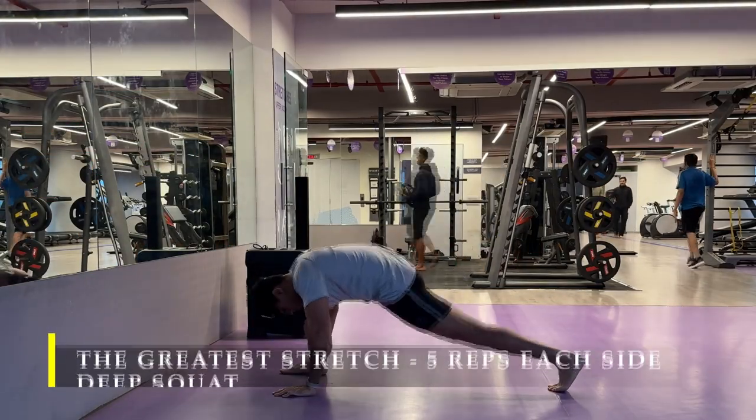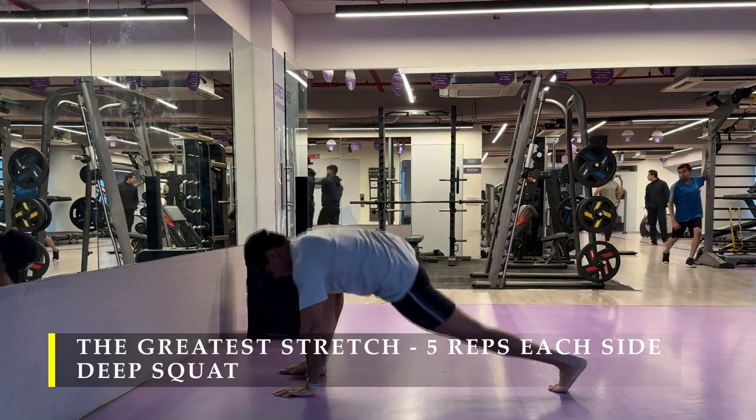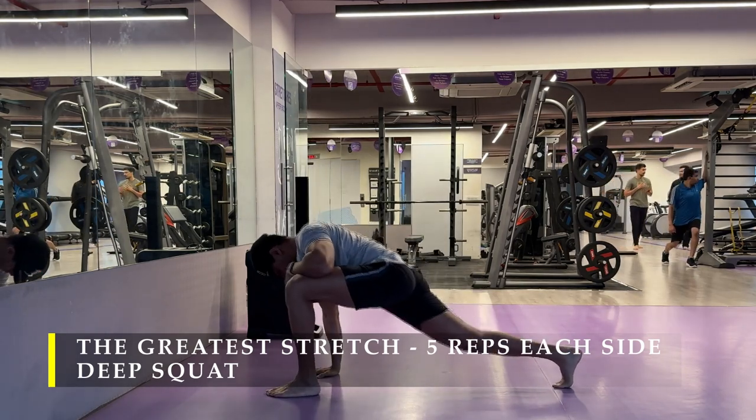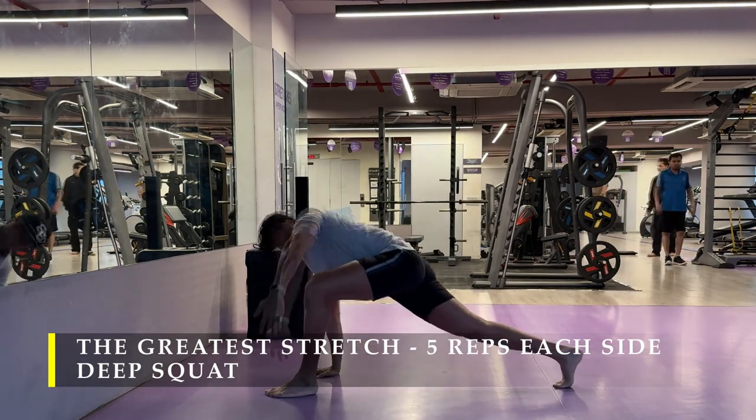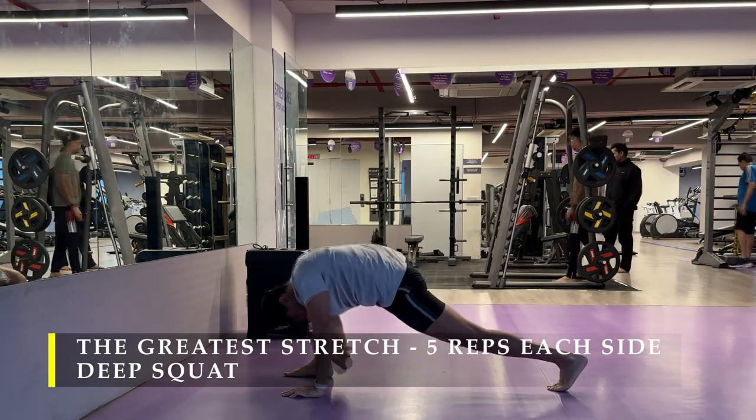Namaste everyone and welcome back to Live Stronger. Today we are going to train our back. We're going to start with the greatest stretch — five repetitions on each side, followed by a deep squat, as part of a dynamic stretching routine.